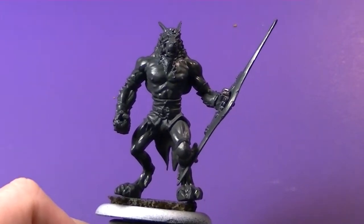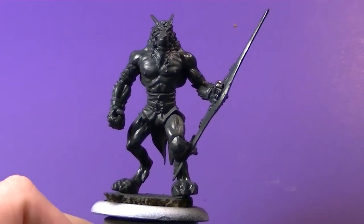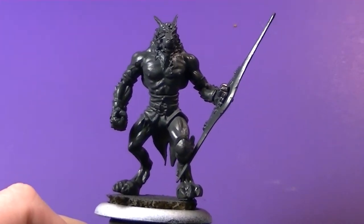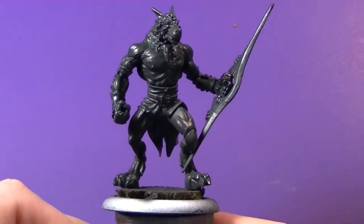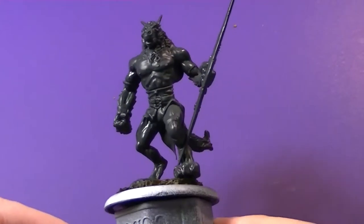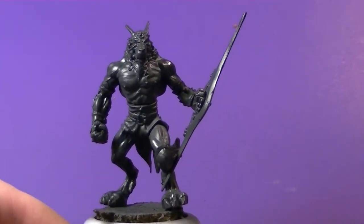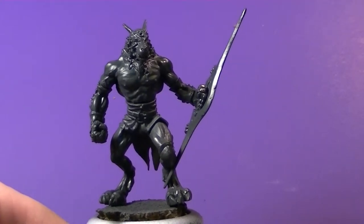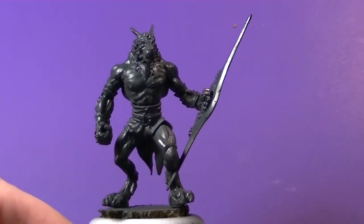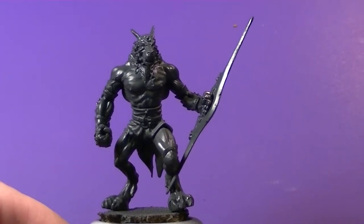Hey guys, Dave from Wolfhard Hobbying here. Today we're going to take a look at how I paint my Scorza skirmishers from the Wrath of Kings House Gerizzi starter box. In this video we're just going to focus on painting the overall body of the skirmisher and the color choices I went with. I want to go with dark colors because their lore states they come from a land of nightmares and darkness, so I want that to reflect in the model's color palette.